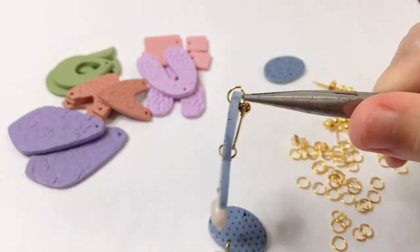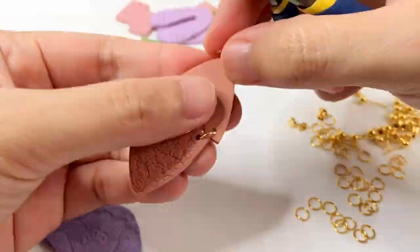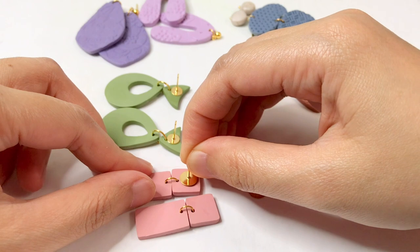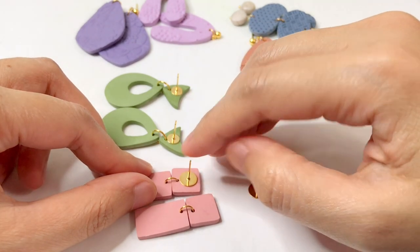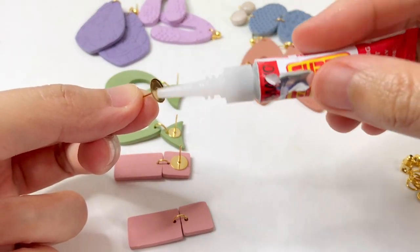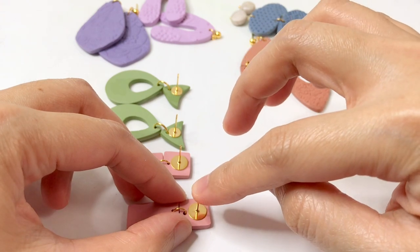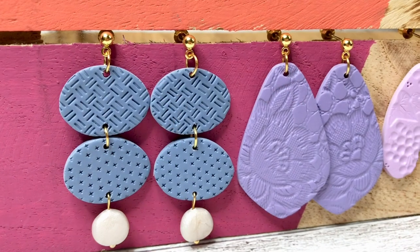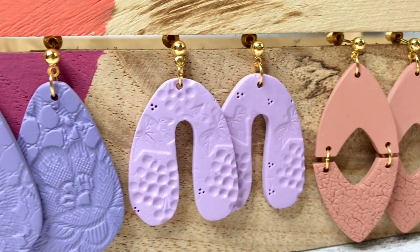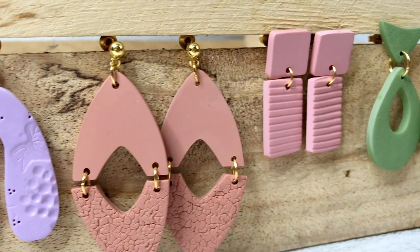The last part is assembling the pieces. The most common question I get is what size jump ring I use. I commonly use 6 millimeter diameter, but sometimes the design might need a bigger diameter — like in the case of the green earring, I use 8 millimeter. Here are the final pieces. If you find this video helpful, please give it a thumbs up, share, and subscribe to my channel for more videos like this. Thank you for watching.